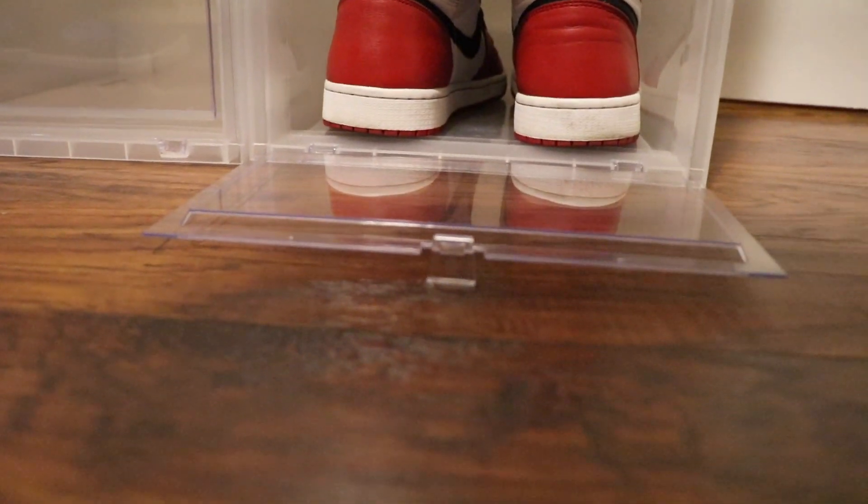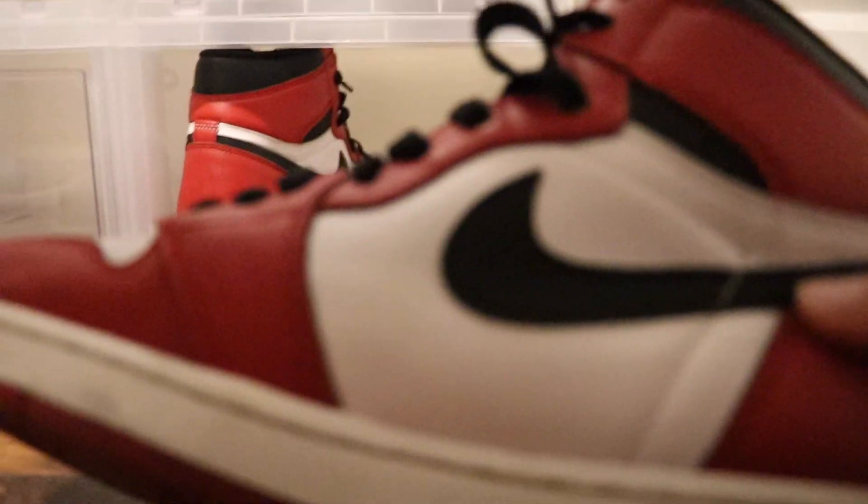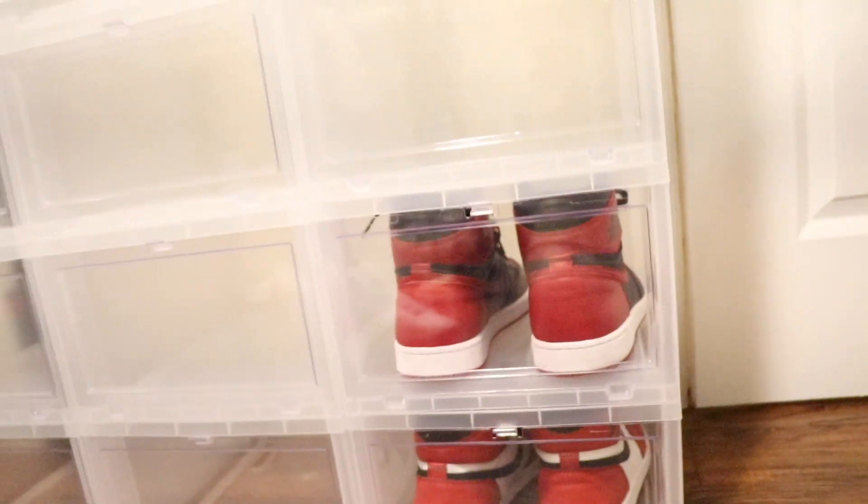Basically you just open the top here, drop it down, get your sneaker out — bam. That's pretty much the whole process. Just an easier way to get your shoes.